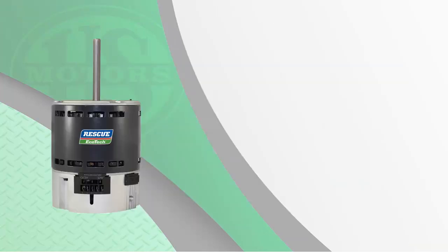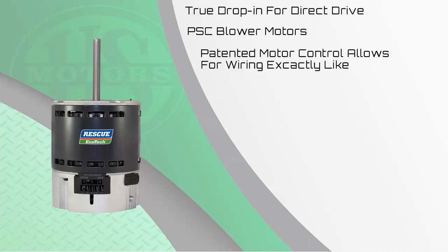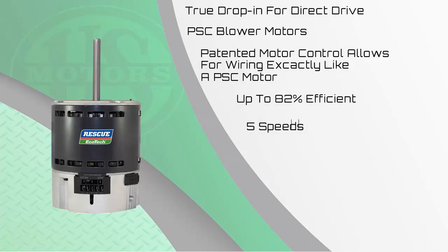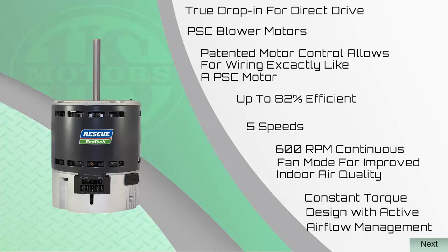The Rescue Ecotech was specifically designed as a drop-in replacement for the older PSC or permanent split capacitor technology. The patented motor controls allow for wiring exactly like a PSC motor, meaning there are no changes in wiring required. The motor is up to 82% efficient. It has 5 speeds, including a 600 RPM continuous fan speed for improved indoor air quality. It is a constant torque design with active airflow management.